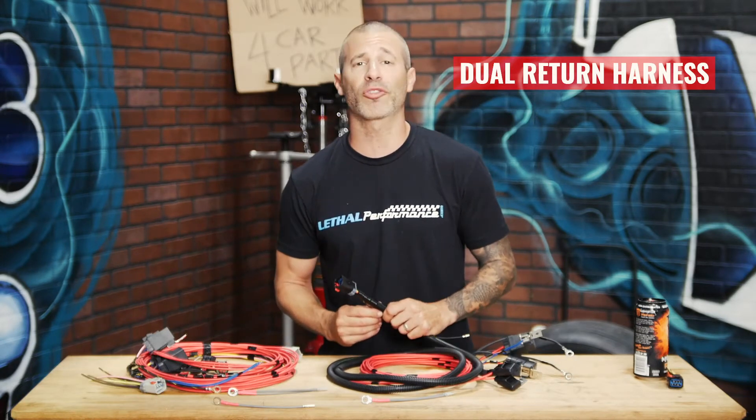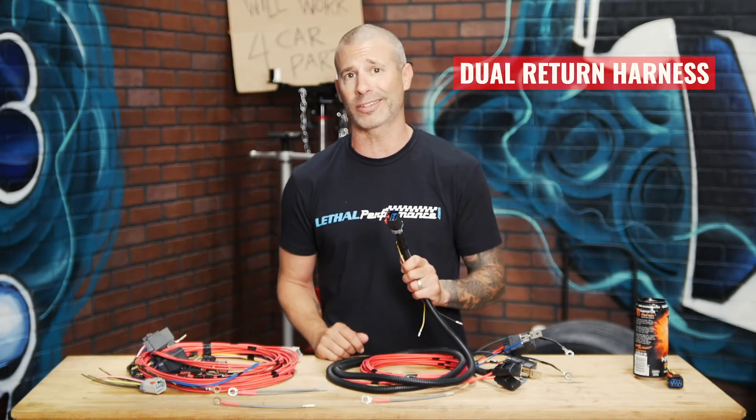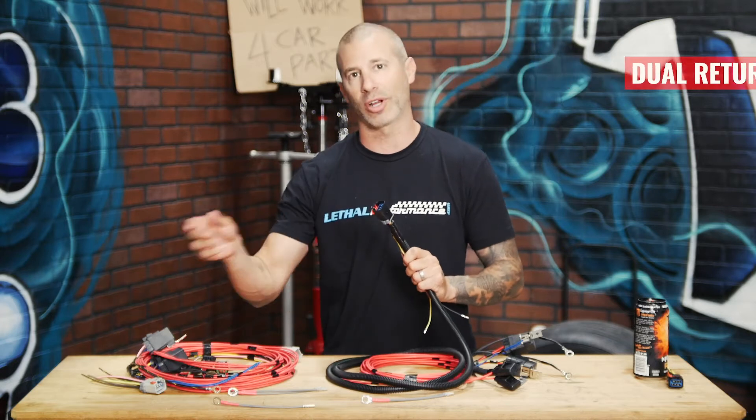However, if you're using a different aftermarket fuel hat that has wiring coming directly off of it and doesn't use this OEM connector, you can simply cut the connector off and wire it straight to wire.